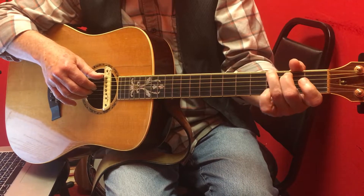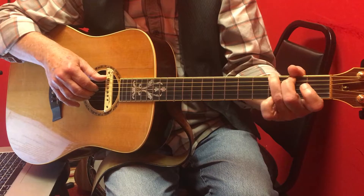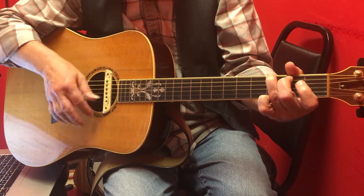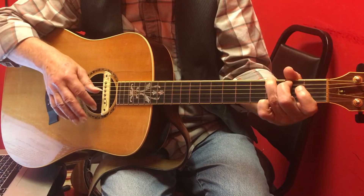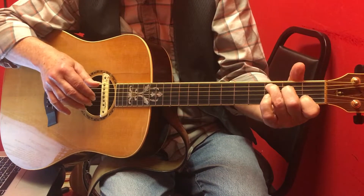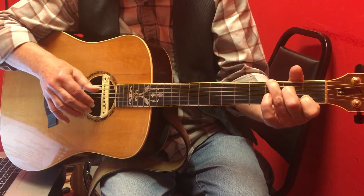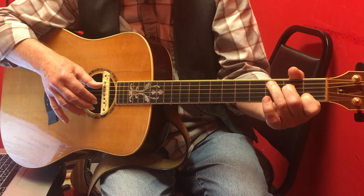Now what we're moving on to is alternating bass Pluck Strum. So in the case of a G, I'm going from the sixth string to the fifth string. And with the C chord, you want the bass to be as low as it can, so we're moving our third finger back and forth from the fifth string third fret to the sixth string third fret.